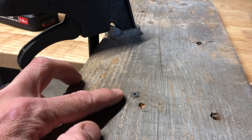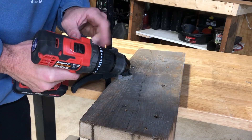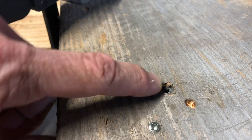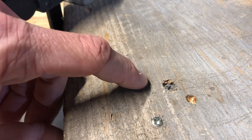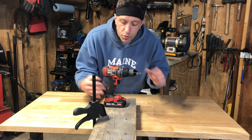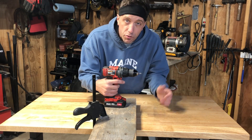Well, what happens if the torque setting is too high, you ask? You see how this screw is nice and flush with the wood? I have the torque now set to 10. The screw went in too deep and created a little crater here — you don't want that. So the idea is just play around with your torque settings. If you're going to be using 10 of the same screw, find the right torque setting for that screw and go to work.